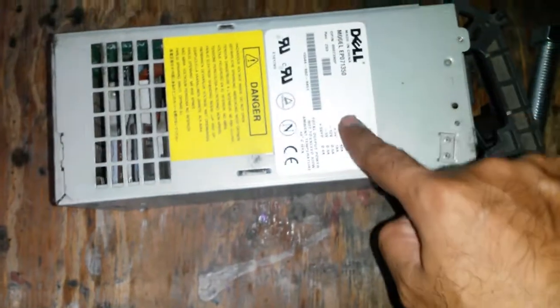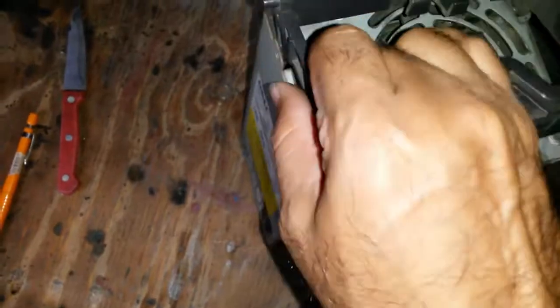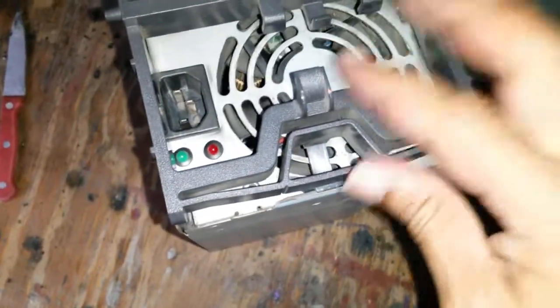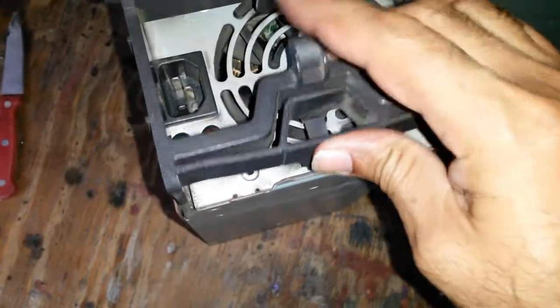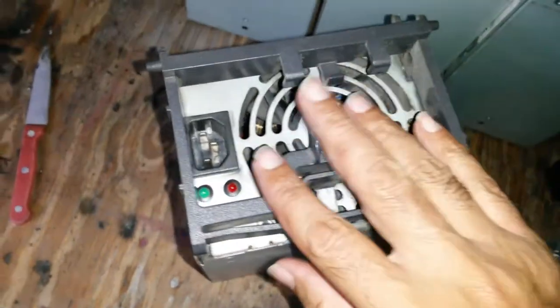I've had the good fortune of getting four of these Dell power supplies. These are for servers — quite an interesting design. It just clips in here, pulls out as you press this down, and you can just eject it straight from the server. So it's an interesting little design.